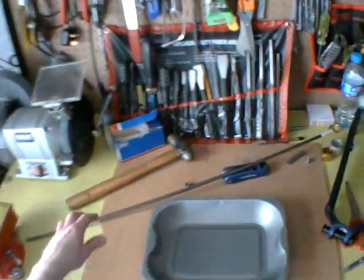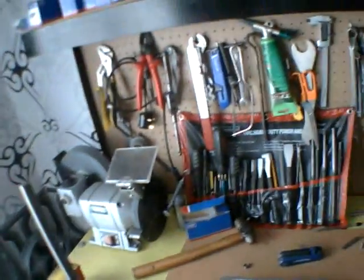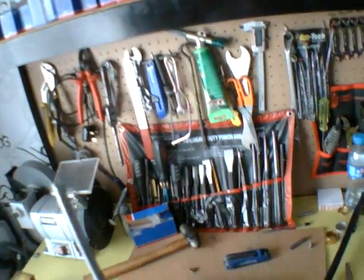Quick demonstration on how to create a split collar extractor. This is handy for getting bearings out when you've got a double blind housing.